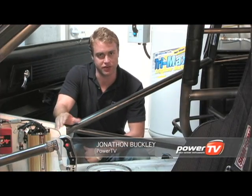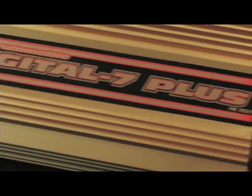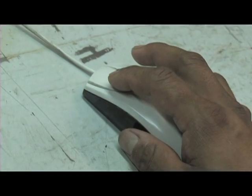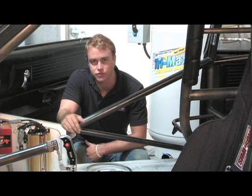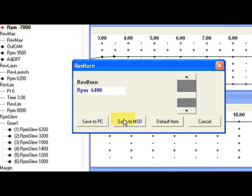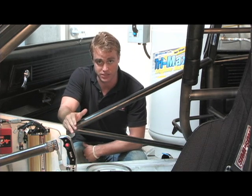MSD's programmable 7-series ignition controls, such as the PN7531 or the PN7530T, have brought racers into the world of laptop and PC programming technology. These ignition controls allow racers to manipulate ignition timing and RPM like never before through the use of mechanics such as the distributor or activation switches.